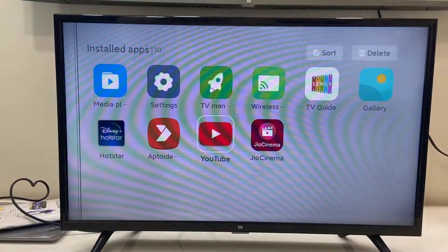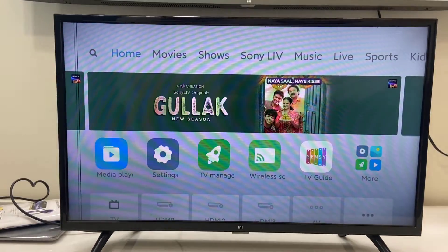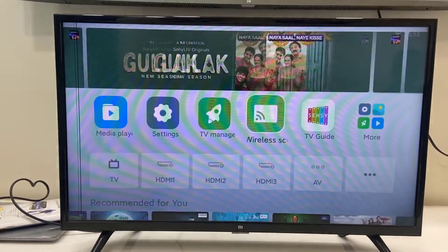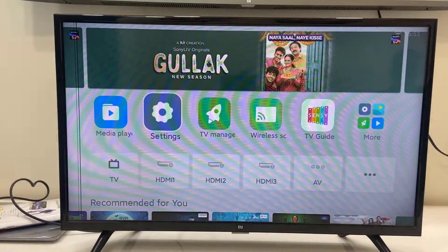Hey guys, welcome back again, this is MJ. In this video I will show you how to factory reset the old Mi Smart TV that's running Patch Wall.